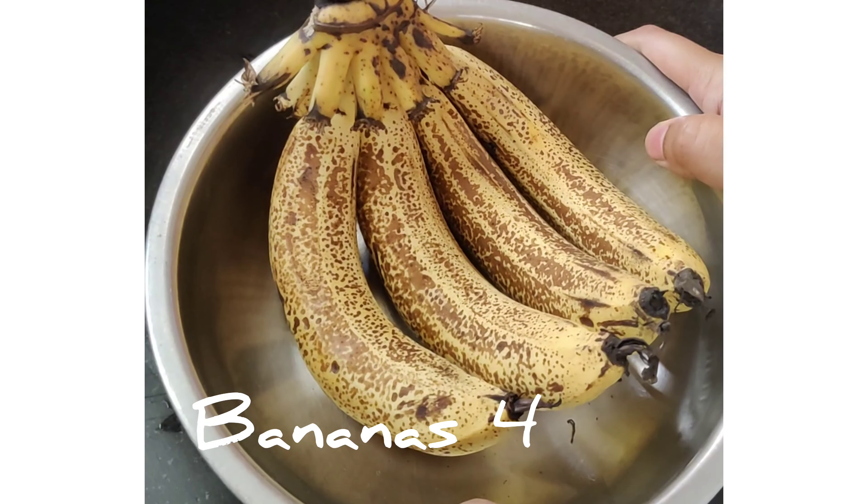Now let's add half a cup of sugar. If you want you can add more sugar, but bananas are already sweet so I have added just half a cup. We need one-third cup of oil — make sure you take non-flavored oil which doesn't have a strong smell and taste. Just whisk it properly. Meanwhile I'm preheating my OTG with both rods on at 180 degrees Celsius for 10 minutes.